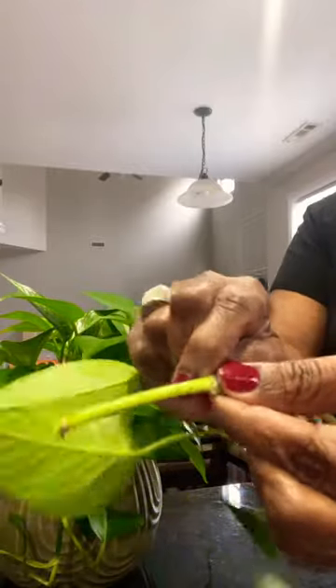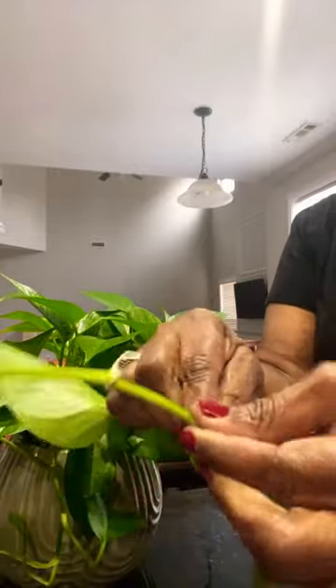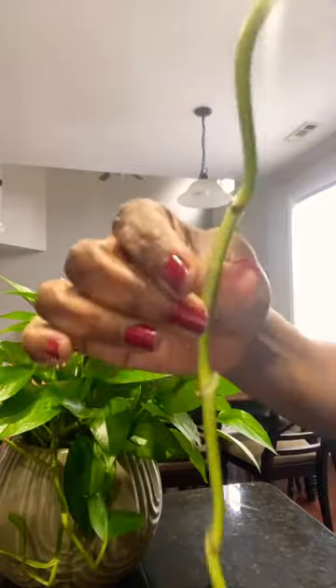Each one of these will be where the roots come from. So take all of the leaves off on the bottom part — just pull them off just like I'm doing. You can take more off, but I like to leave some up at the top.